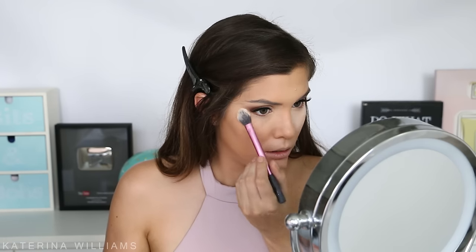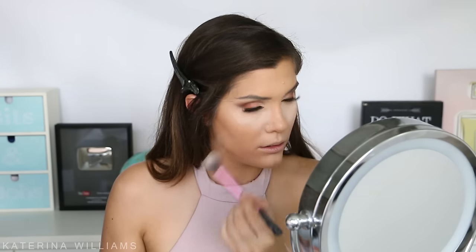To set my face I'm going in with the Too Faced Primed and Poreless Pressed Powder. I'm starting with a Real Techniques setting brush and patting this onto where I applied the concealer, trying not to move my face to cause creasing. Just piling this on, then brushing it off. To set the rest of my face I'm switching to a larger powder brush and applying the same powder all over.